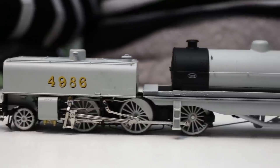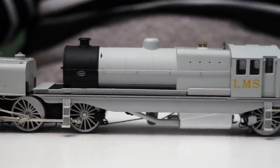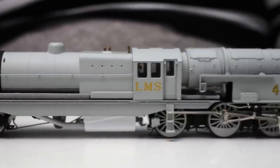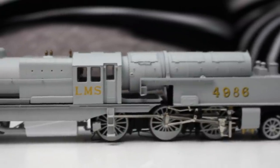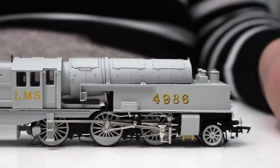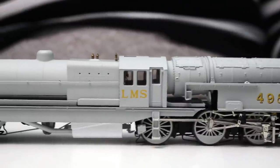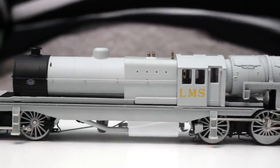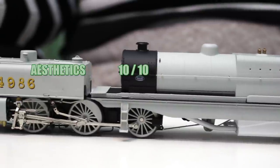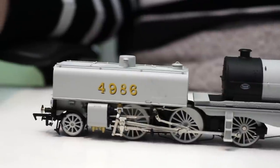Next up is aesthetics, and Helgen have captured this model perfectly. I really can't see anything to fault — everything is where it should be, it looks like the photographs of the real thing, and the attention to detail hasn't been done as a compromise to durability. Nothing has fallen off, it's gone around the track without shredding any parts, and it's performed faultlessly. On aesthetics I'm going to give this a 10 out of 10.